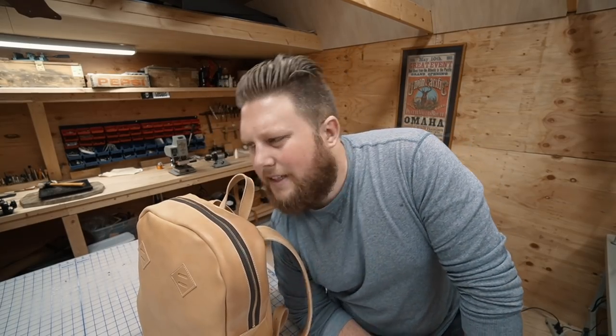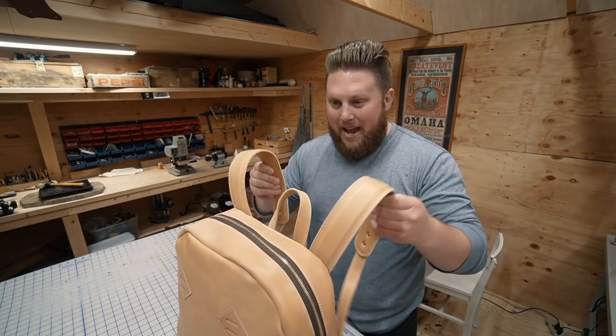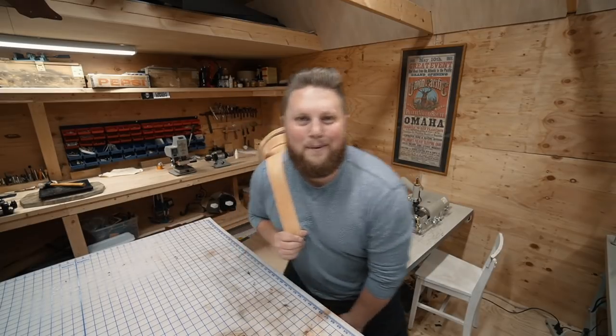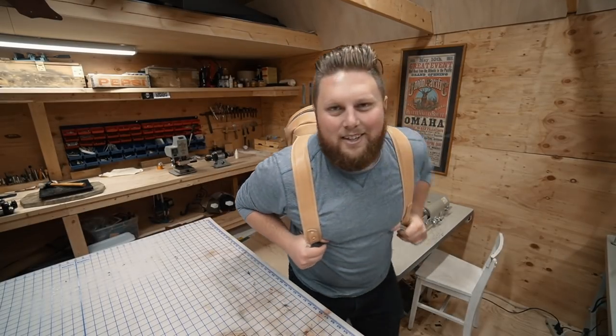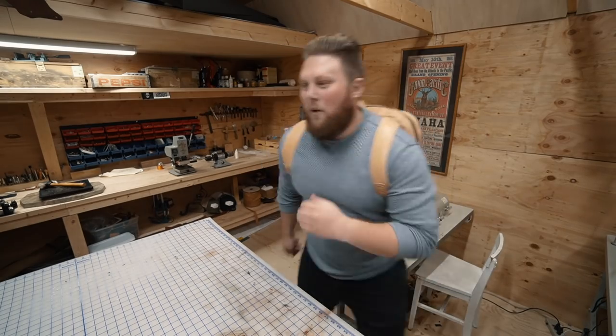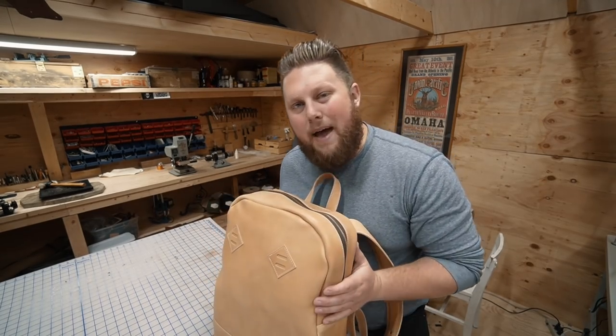Have any of you been walking around lately feeling like your shoulders are a little bit naked? I'm here to solve the problem. Bringing some of those Dora the Explorer vibes. Nothing makes you feel like you're in junior high again like throwing on a double strap backpack. Today we're making a zip top backpack.